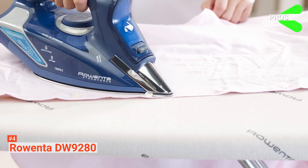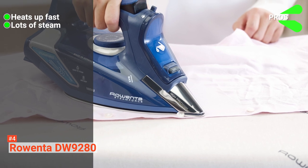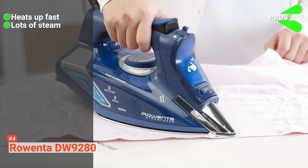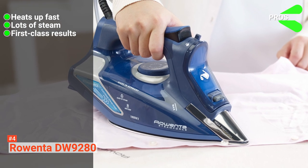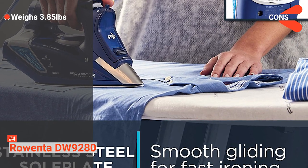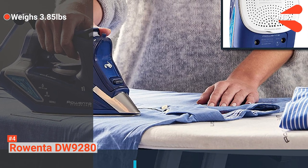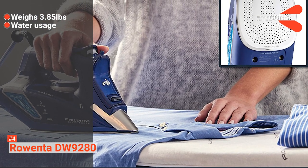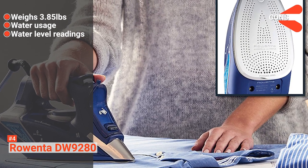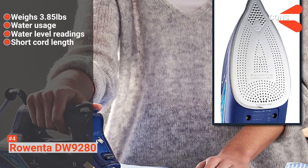Its pros are: it heats up fast and keeps the high temperature steady; it gives out a lot of steam, making the Rowenta DW9280 one of the best irons in steam generation; and it produces first-class results. However, the cons are: weighing 3.85 pounds, the Rowenta DW9280 is relatively heavy; the tank gets exhausted quickly, so constant refills are required; the water level is hard to read because of the water tank; and it has a shorter cord length than other Rowenta irons.